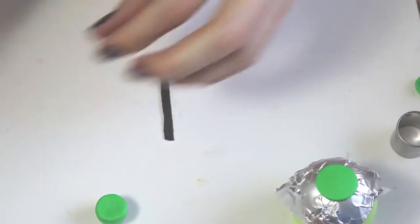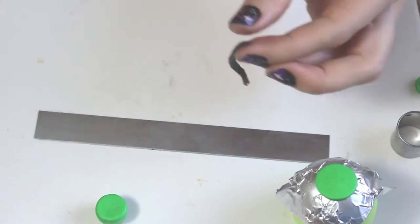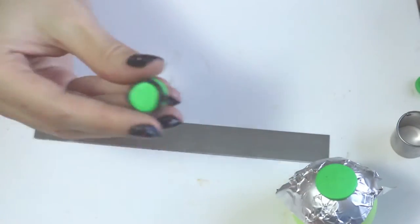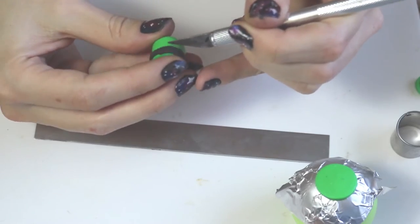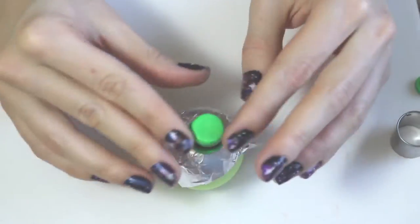I didn't like how thick it was the first time so I'm just going over it again and taking off the excess. Then placing that around the base, cutting off the excess again, pinching it together, adding that on top — and then it's time to bake.